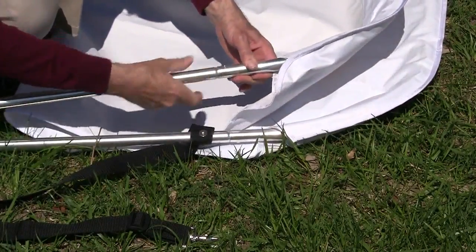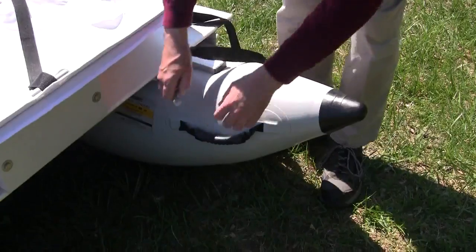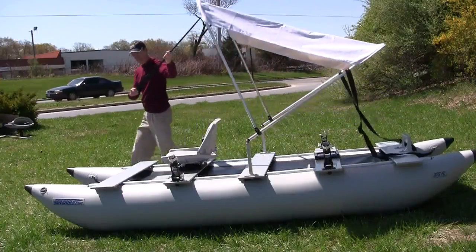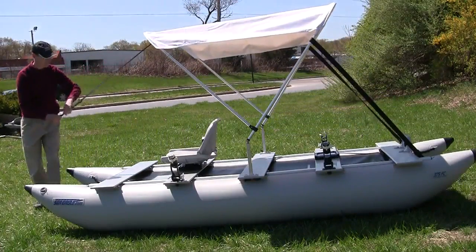Then attach the canopy rods into the base on each side. Attach the two rear black straps to the fabric on the handles, and then attach the front strap to the metal loop on the front of the boat.